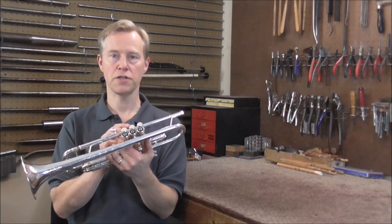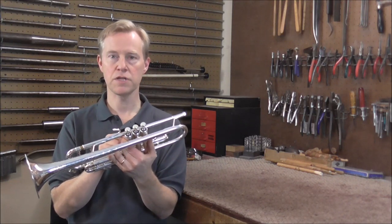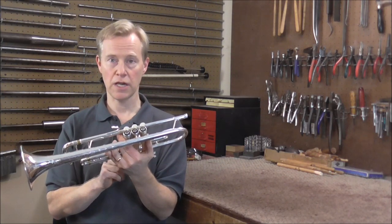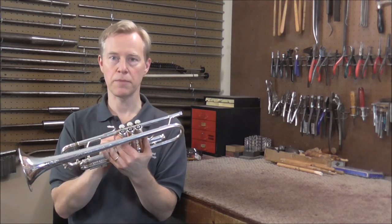In a previous video, I mentioned that before I got the trumpet, the valves were replaced. So they are all three new valves, but they did not fit into the casings. So I lapped them in and got them to fit. The valves fit into the casings the right way, but there is one more problem that causes the valves to chatter as they come up.